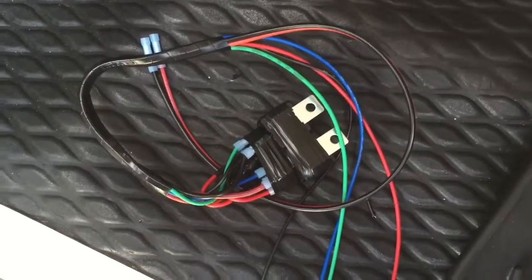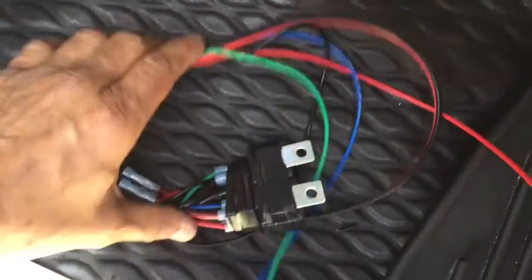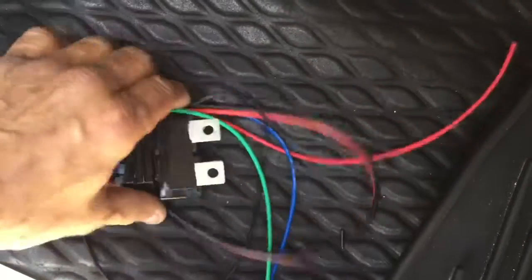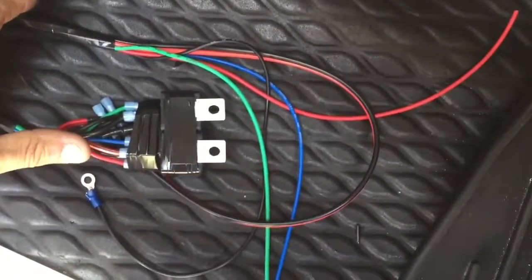You will need this in case you have an aftermarket keyless entry or alarm system and you want the door locks to work. Thank you for watching this video.